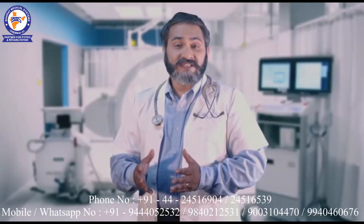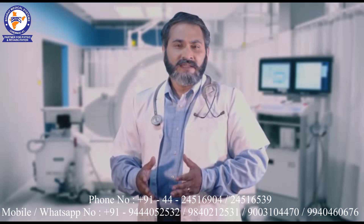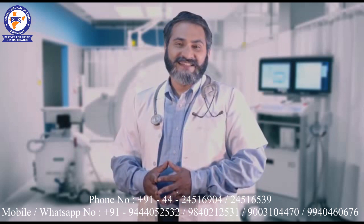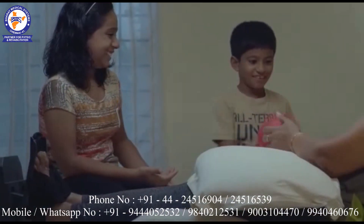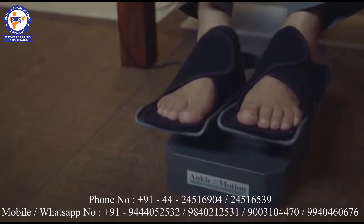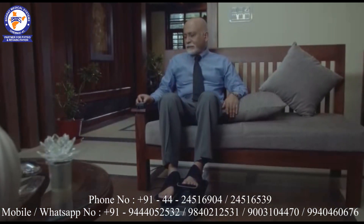Ankle Motion is a personal exercise device invented in the United States of America after many years of scientific research and development. If you are unable to engage in a walking activity, dependent on a physiotherapist, or incapable of any form of exercise because you have been recommended total bed rest by a physician, then this exercise device will be ideal for you.